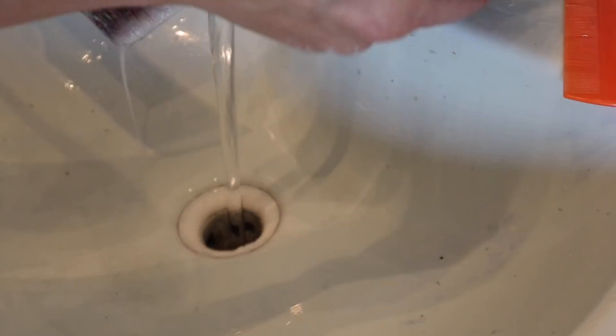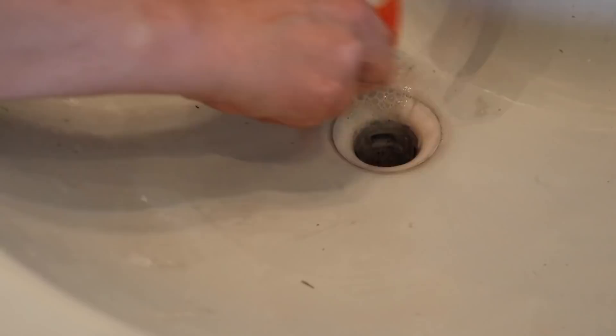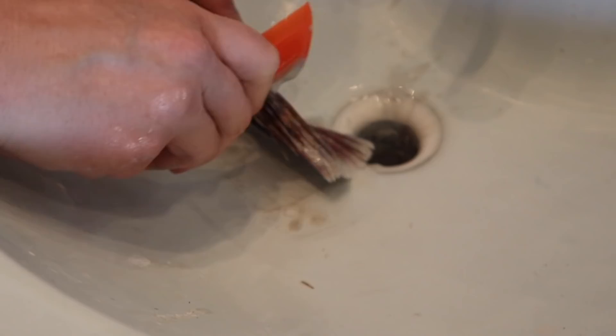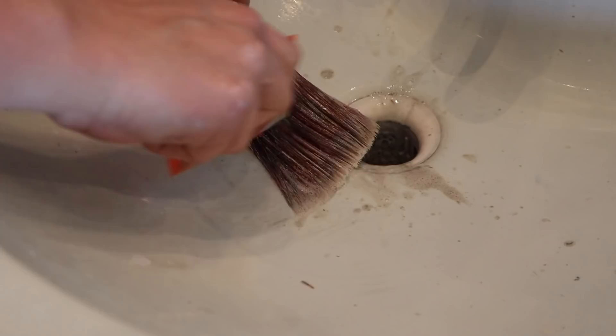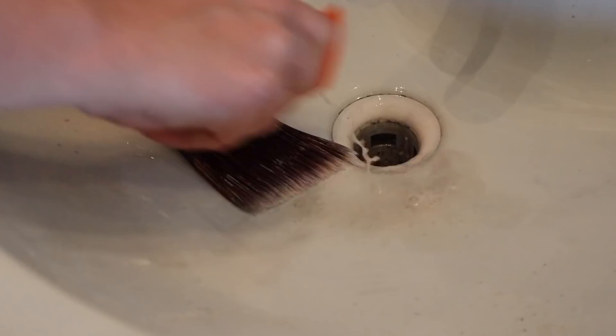Then I go to a different lice comb — a plastic one with two different sides. One side has teeth closer together than the other. I start with the side where the teeth are a little further apart and do the same thing, taking my time, pushing the paint out. This catches paint stuck on the bristles and pulls it out. Then I rinse it and flip the comb to the side with teeth way closer together and repeat the process. At the very end I rinse everything out.